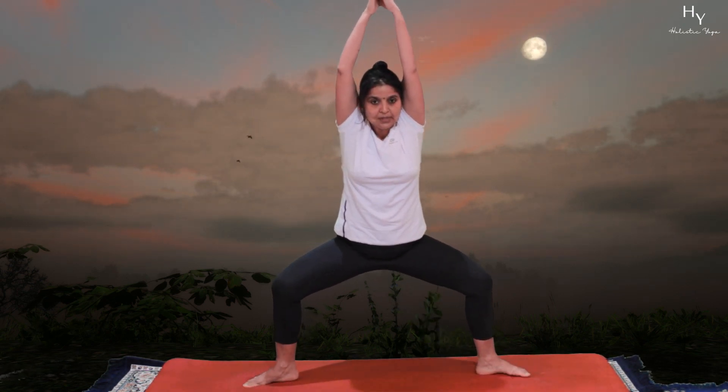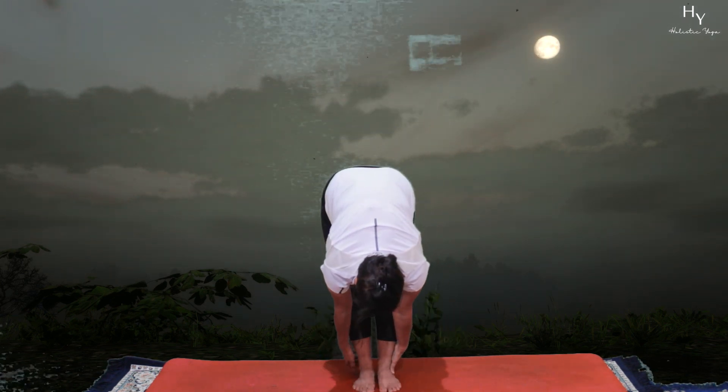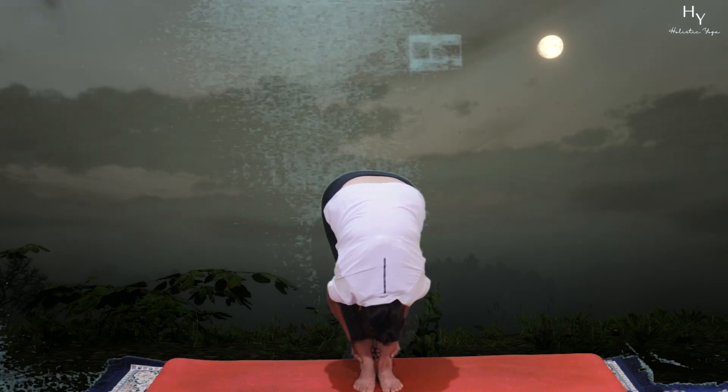From Trikonasana, very steadily heels in and toes are out. We will go to Devasana. From Devasana, very gently join your feet together. Come to Pada Hastuttanasana — bend forward, tuck your nose.